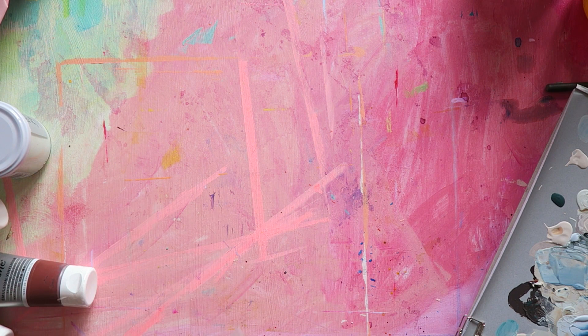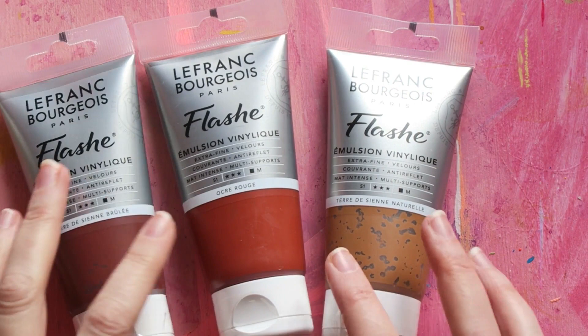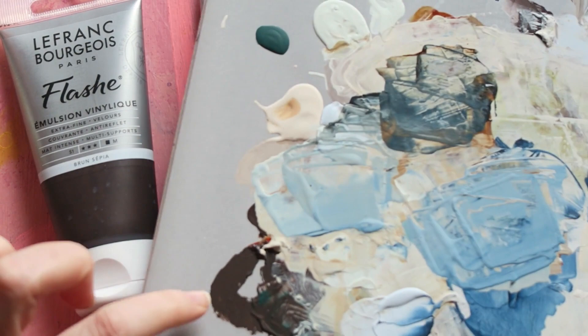Because of the particular piece I'm working on, I needed to try a few different browns. I have this color — sepia brown — and I really like it. You can see it here; it's a very cool, almost chocolatey type of brown.